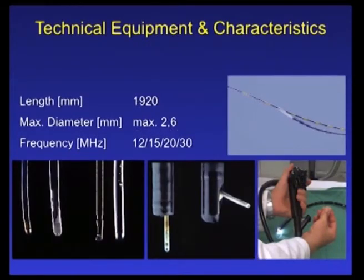The characteristic features of these EUS probes are their small diameter — a maximum of 2.6 mm — and their high frequencies, allowing very high resolution of the surrounding tissue.